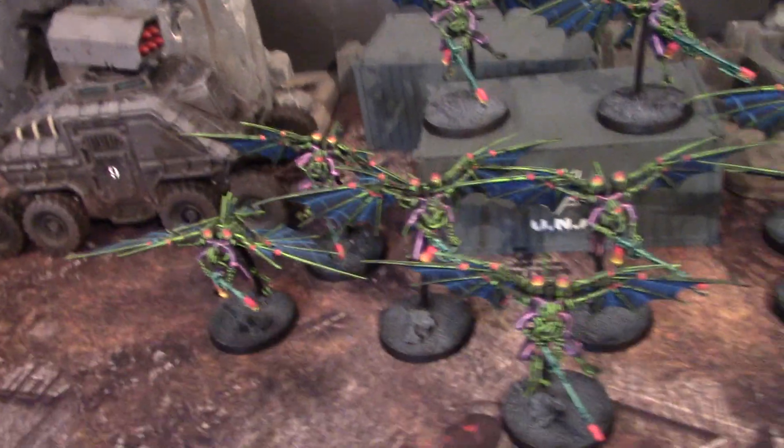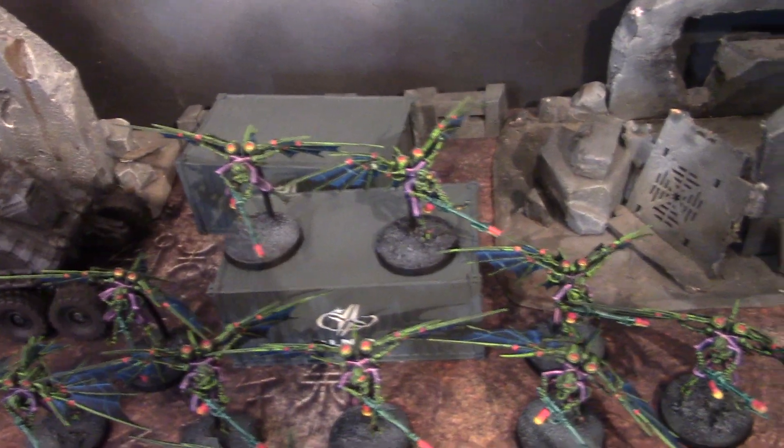Hey, hey, Blue Table fans! Today I have an extra special treat for you.